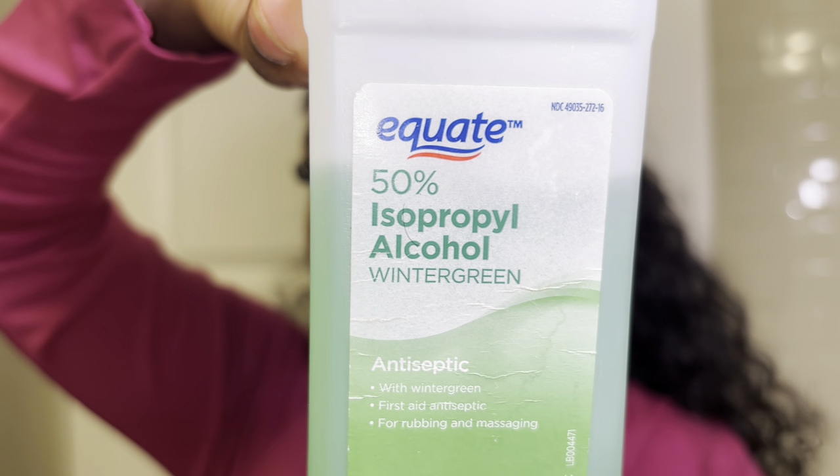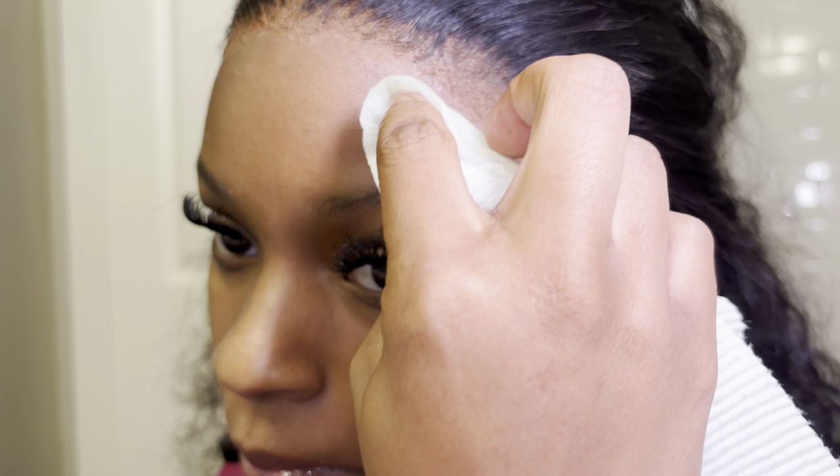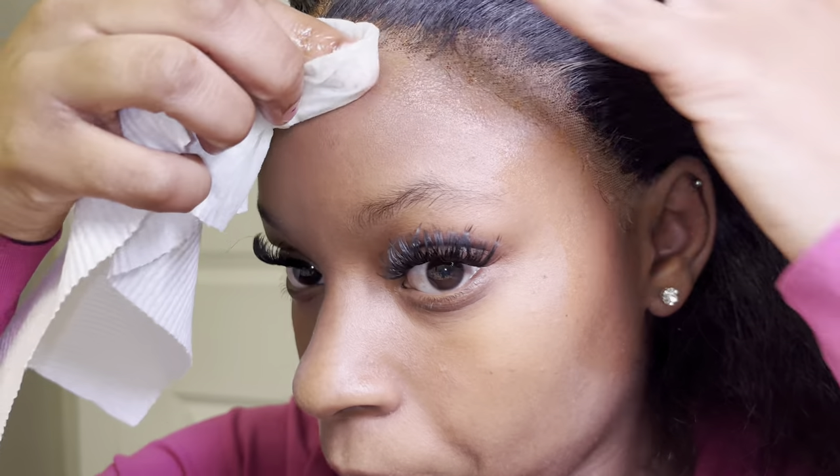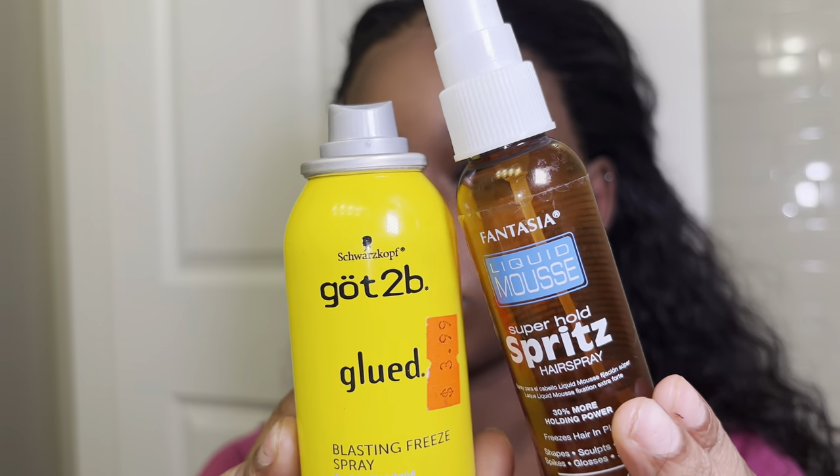Once you finish coloring everything through, it's time to go in and clean off the excess makeup. I use a little bit of rubbing alcohol and just rub it across your face. A lot of people don't use this — they use other things — but we're using what we got. Then we're going back in with the spritz using that same finger pressing technique. Make sure your glue is dry before adding these products. I didn't really wait, but it still turned out great — I just went in and blow dried it. It would be better if you blow dry it right after you add the glue.